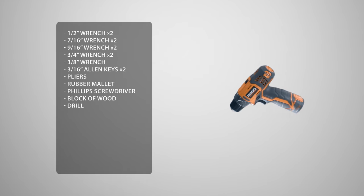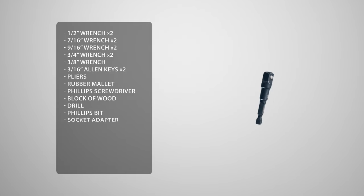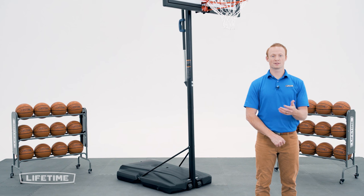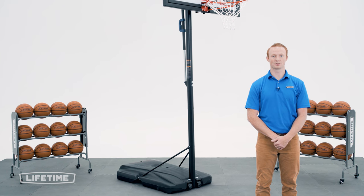You may see us use an impact driver. If you decide to use one as well, be sure not to over tighten or over torque the hardware. A Phillips bit, a socket adapter, 1/2 inch socket, 7/16ths socket, 9/16ths socket, 3/4ths socket, and a 3/8ths socket. There are some steps within this assembly that require more than one person, so make sure you have at least one other adult available.